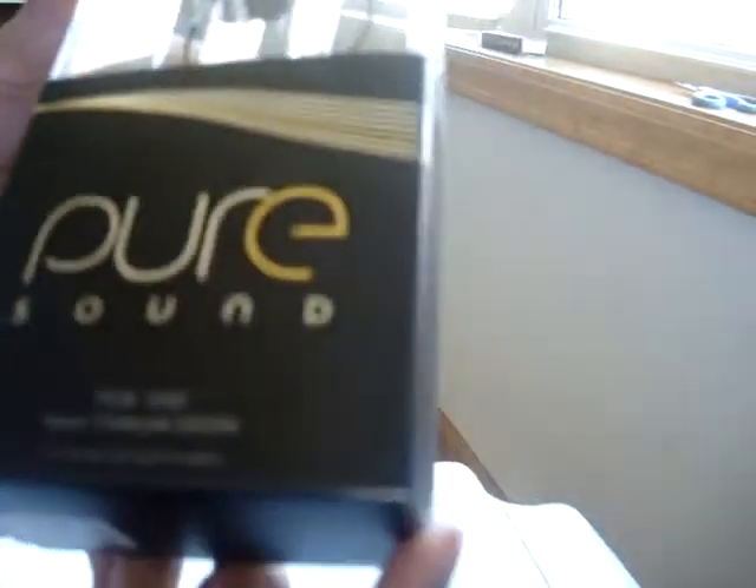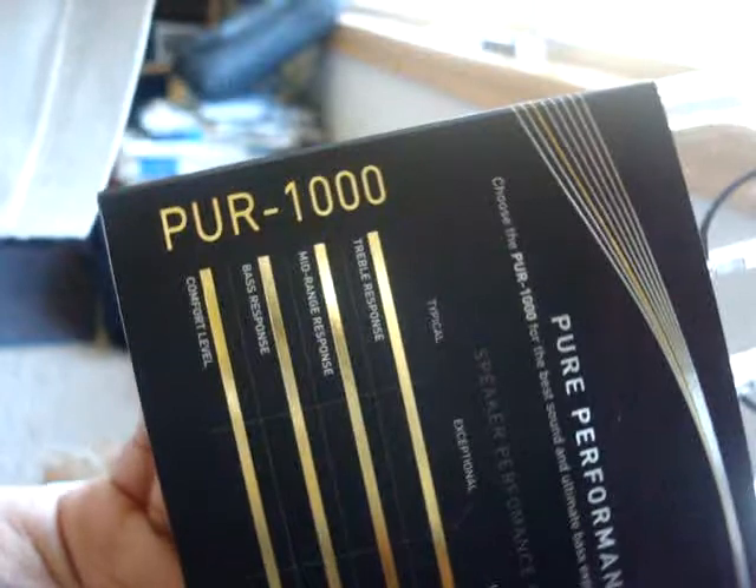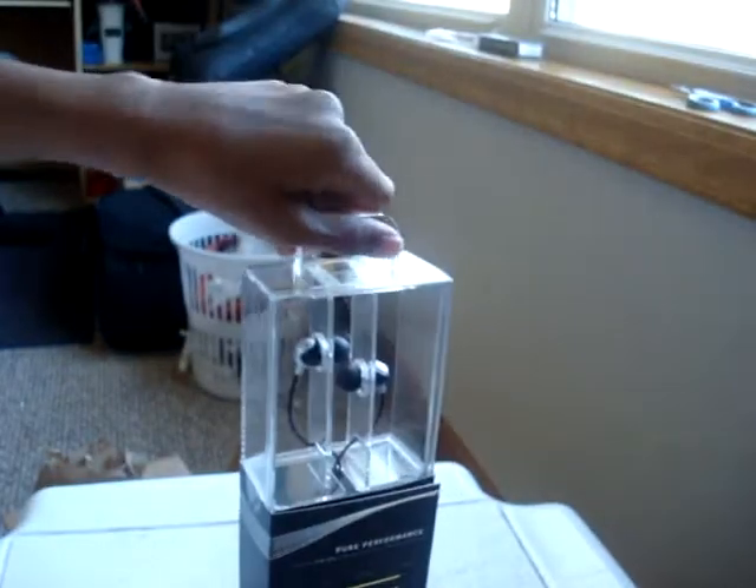This is the Pure 1000s. Now, this is at the top of their line, you guys. Pure 1000. This is amazing. Thank you, guys.